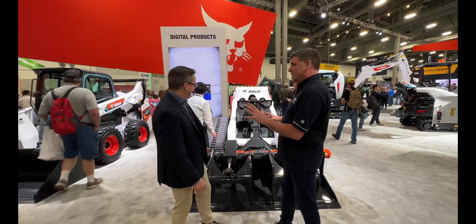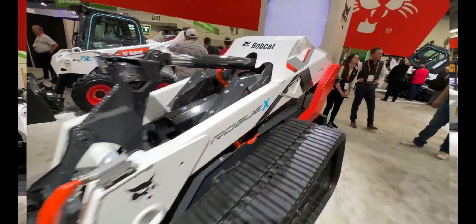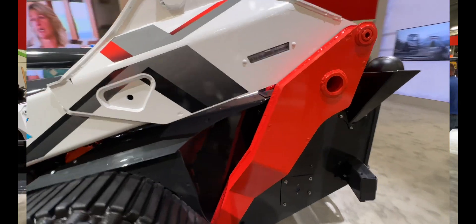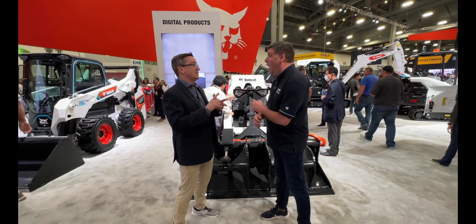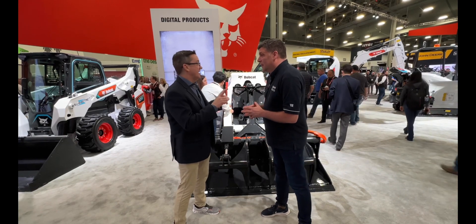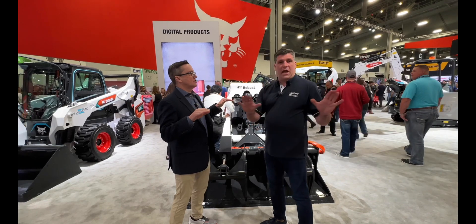It looks like something from the future — and it is from the future. This is our Rogue X concept machine. It's fully electric, it's autonomous, and it has advanced connectivity on it. Here's what we did with this design: we told the engineers no cab — no cab.